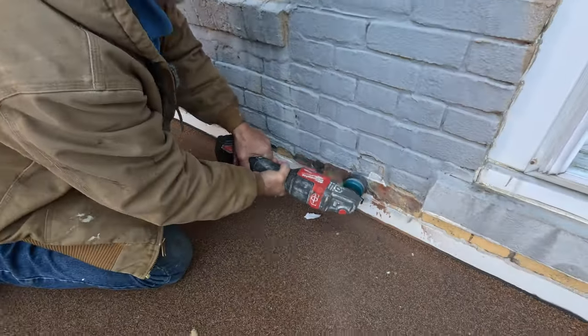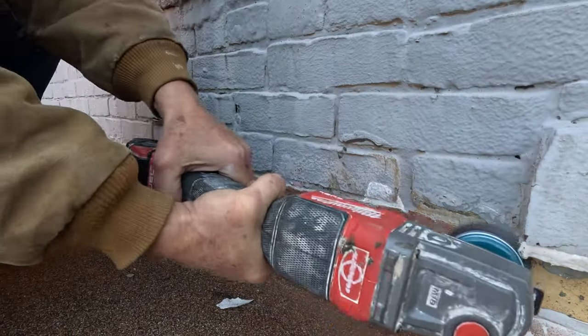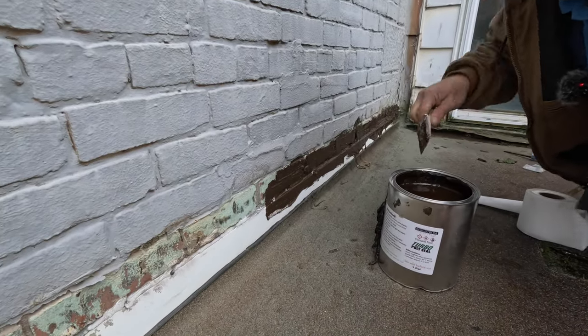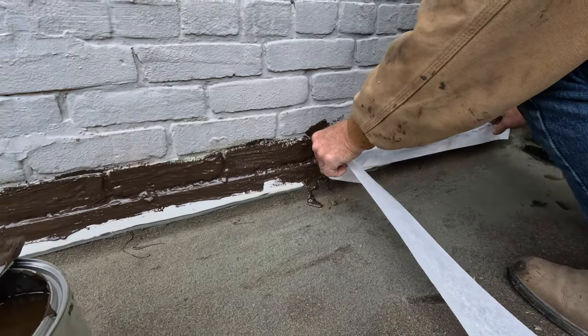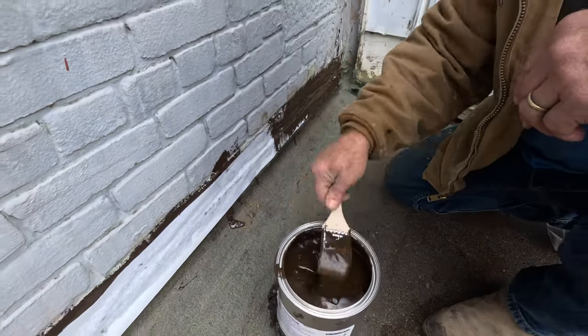We started by repairing the leak — grinding off all the paint, then we did the Turbo Poly Seal treatment. A coat of Turbo Poly Seal over the metal and over the brick, then we applied the polyester fleece over the Turbo Poly Seal, and then we painted another coat over that fabric.